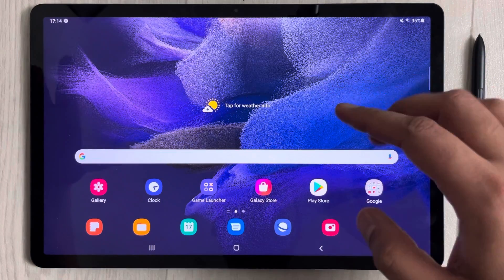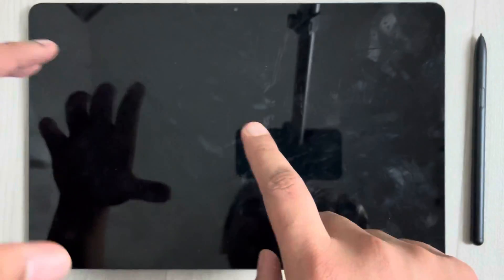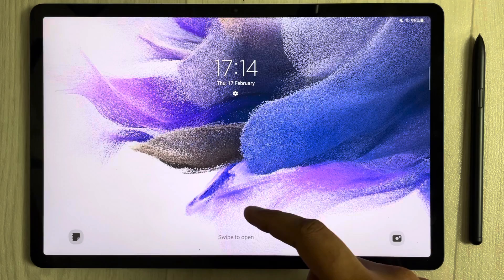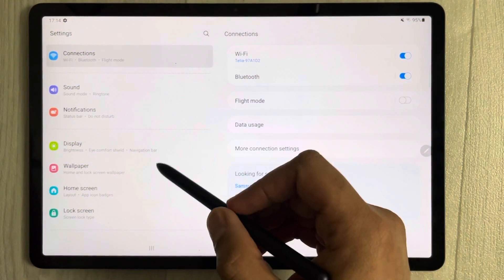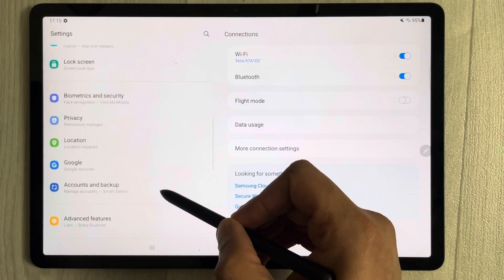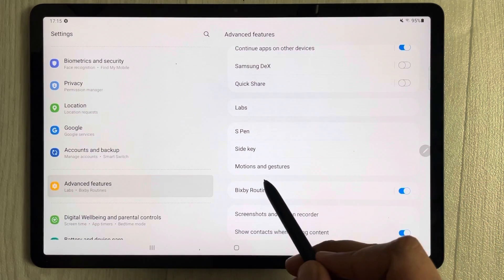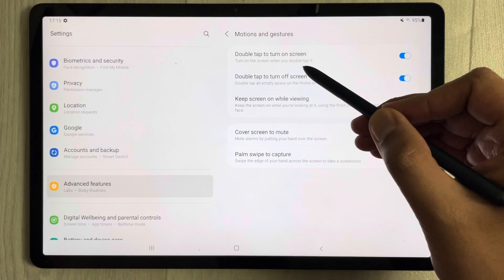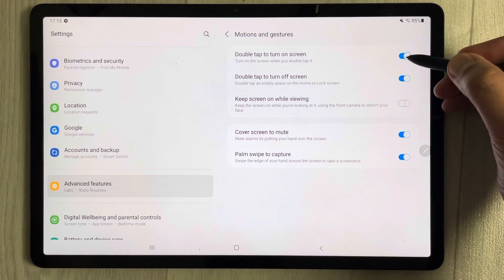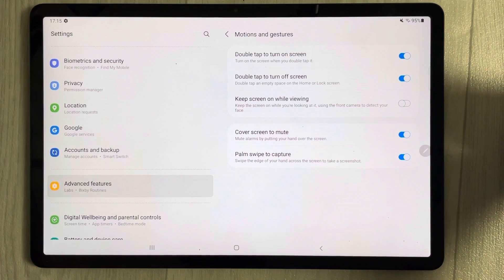The first tip is related to double tap to turn on or off the screen. Double tap the screen and it turns off, double tap again and it turns on. To enable it, go to Settings, scroll down on the left side and select Advanced Features, then select Motions and Gestures. You'll see options for double tap to turn on and double tap to turn off the screen — just enable both.